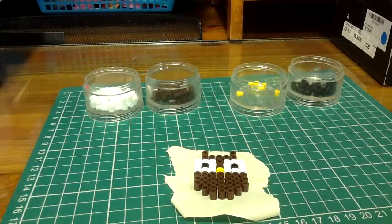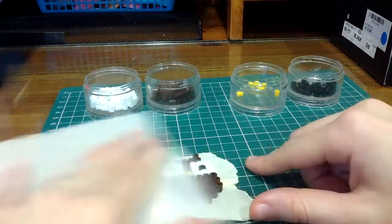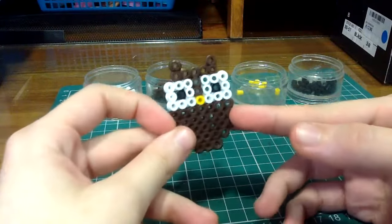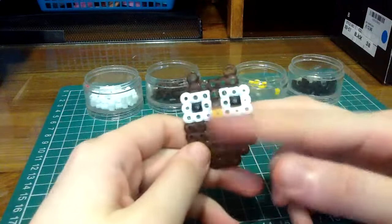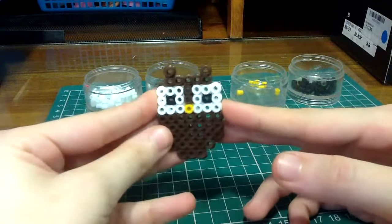Now all I need to do is cover it with greaseproof paper and iron it on my ironing board. So I ironed my owl. Make sure not to iron it too much so that it won't lose its shape.